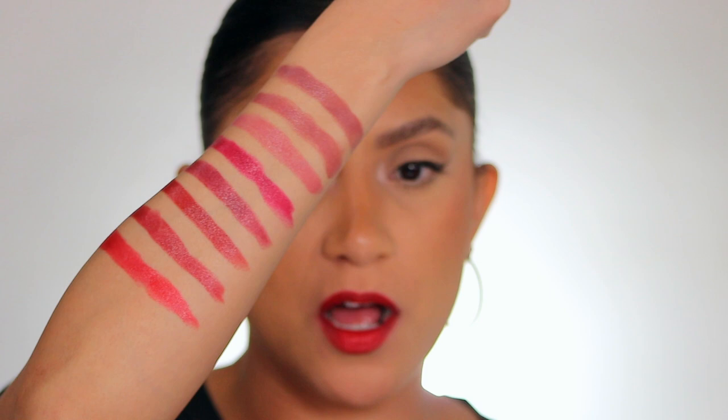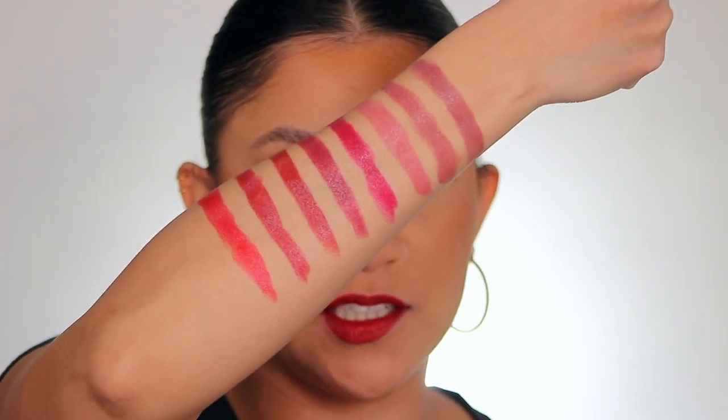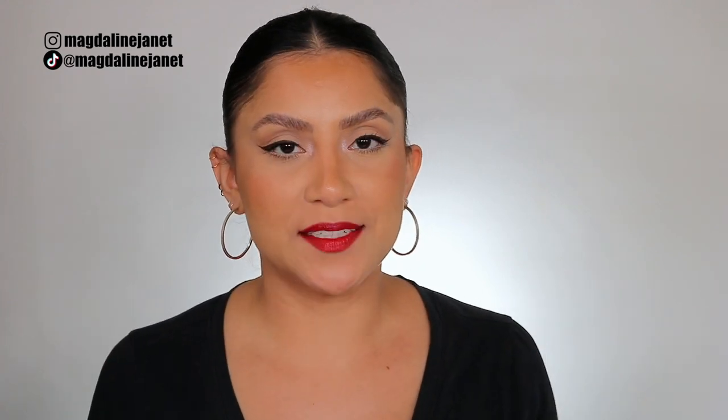That's the eighth and final lip swatch. I also want to show you arm swatches of the lipsticks so you can see the undertones. Let me back the camera up so we can really talk about and digest these lipsticks.